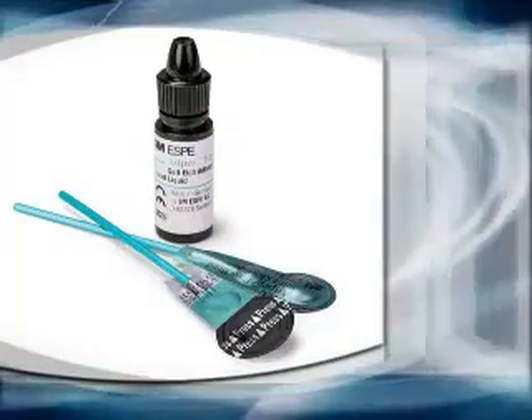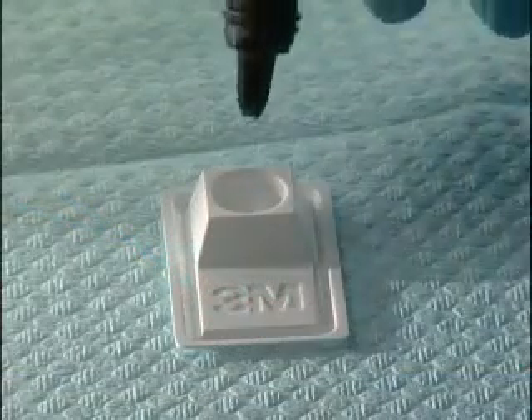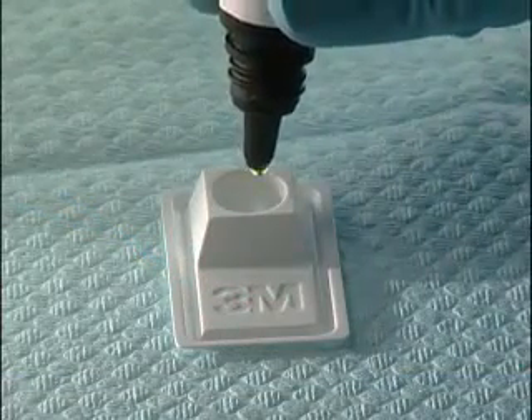Adper Easy Bond can be dispensed in either a vial or unit dose dispenser. For the vial, a drop of Adper Easy Bond is simply placed in the dispensing well.